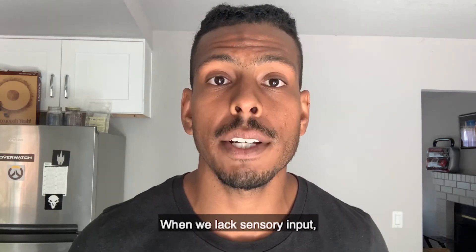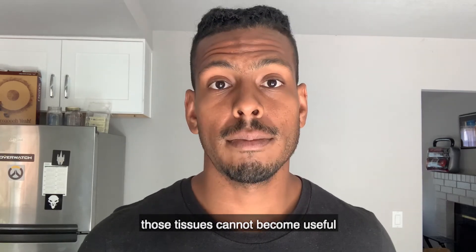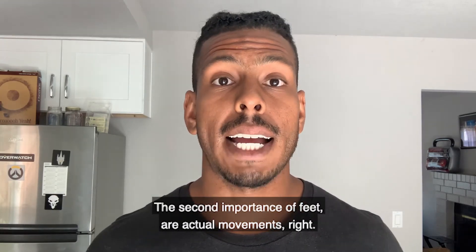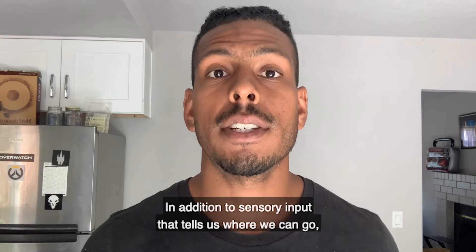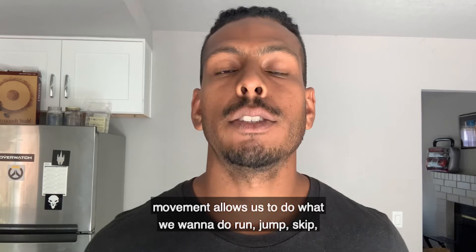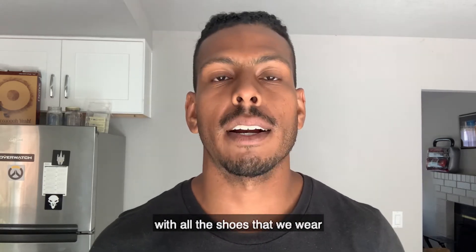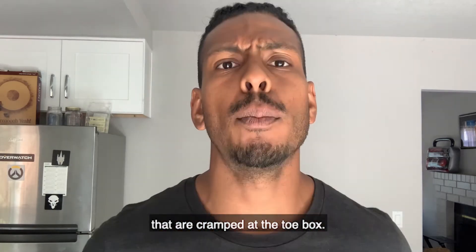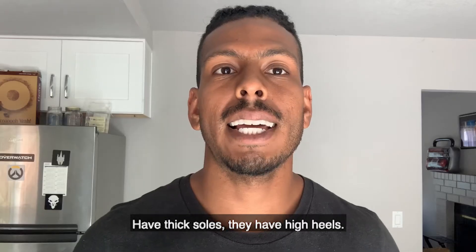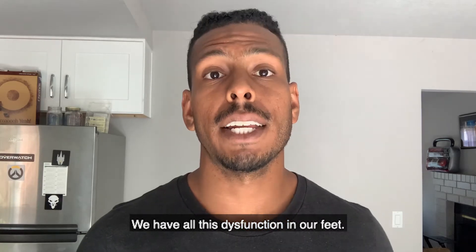When we lack sensory input, those tissues cannot become useful and they weaken — they atrophy. The second importance of feet is actual movement. In addition to sensory input that tells us where we can go and what loads we can handle, movement allows us to do what we want to do: run, jump, skip. With all the shoes that we wear that are cramped at the toe box, have thick soles, and high heels, we have all this dysfunction in our feet.